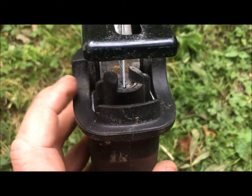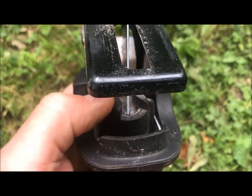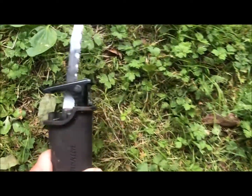Even if you're used to fairly easy jigsaws with easy blade replacement, you'll like that.